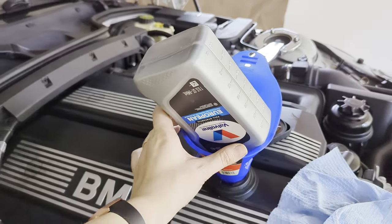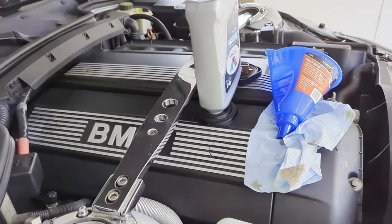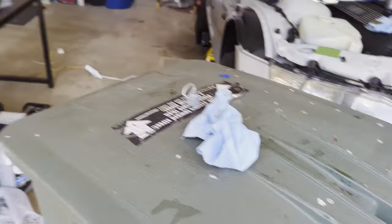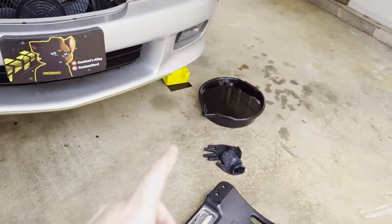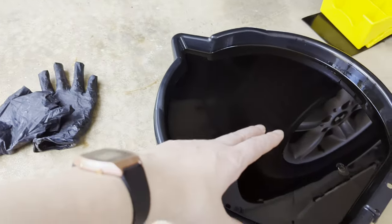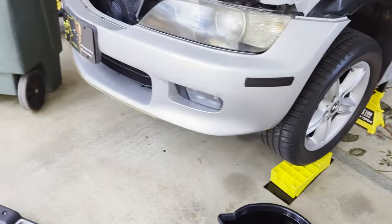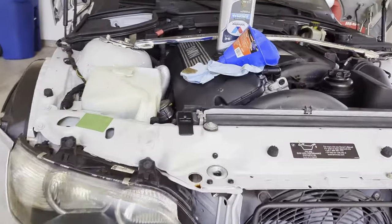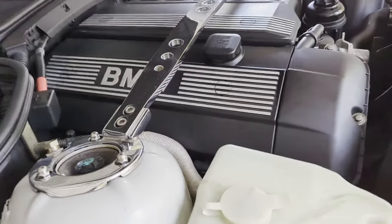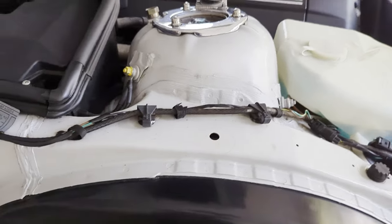Let your empty bottles sit for a while to drain out as much oil as possible, then carefully pour the used motor oil from the drain pan back into those bottles — a funnel and a buddy help here since it can be awkward to tip. Take the old oil and filters to your auto parts store to be properly disposed of. Put the filler cap back on and the oil change itself is complete.